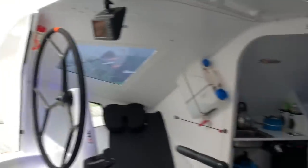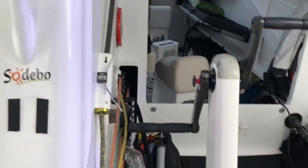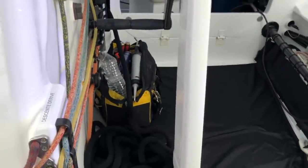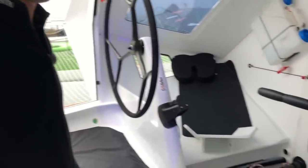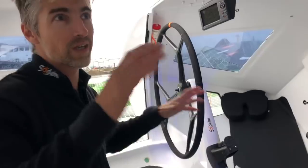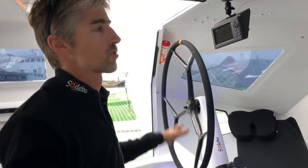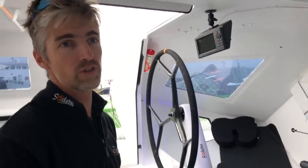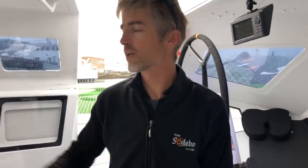Everything is turned off right now, but we have all the displays and plenty of sensors everywhere on the boat, so we know the positions and pressures in the hydraulic systems. That helps when we are inside to get information on the trim and position of the boat, because we can't really see as well as on a conventional boat where you can clearly see the sails and the foils. We really need the backup of the electronics all the time. Everything can be done from here — we even have a remote control for the locks and all that.